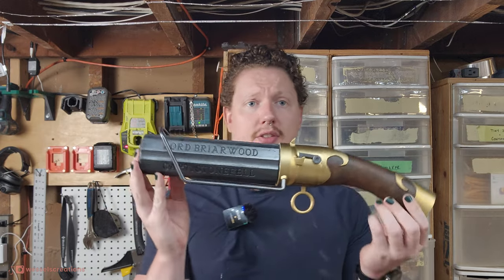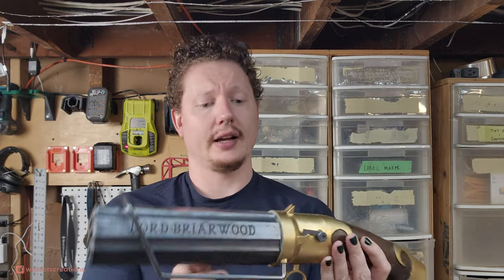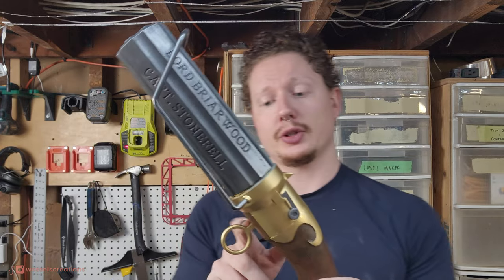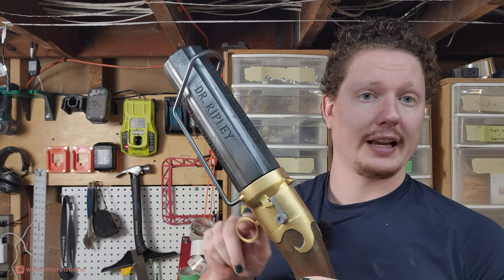So there you have it — Percy's Pepperbox, the list. This one is functioning: when you pull the trigger, the barrel and the hammers actuate, so it'll actually go through all the different names.